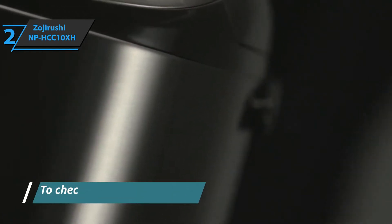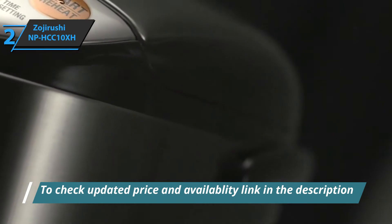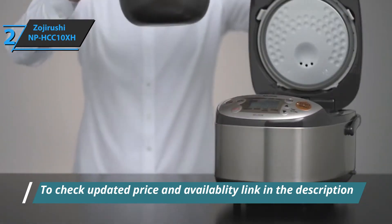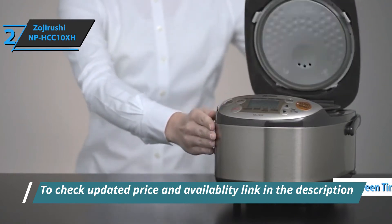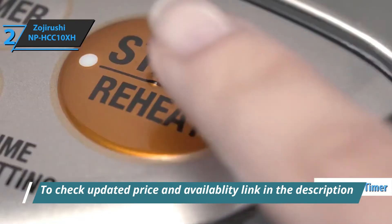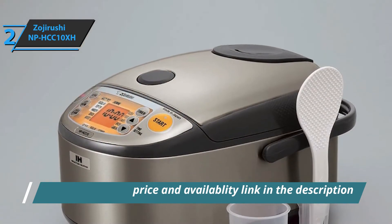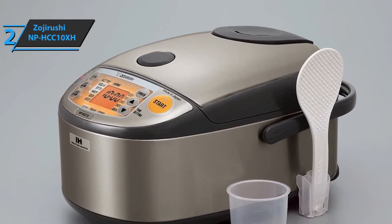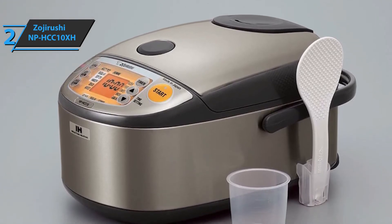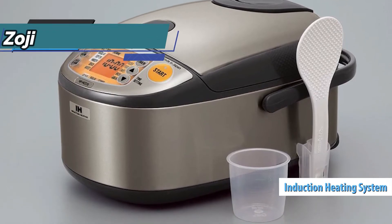Unlike your average rice cooker which only has two functions for heating and cooking, this top-of-the-line appliance has settings for many specific varieties of rice, from white and brown to jasmine and sushi. An easy-to-read LCD screen and timer allows you to set the cooking time or delayed starting time, and the device will alert you when your dish is ready with an adjustable melody beep or just silence.